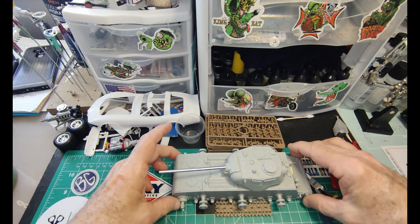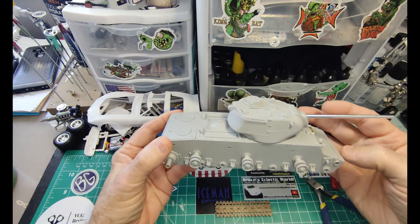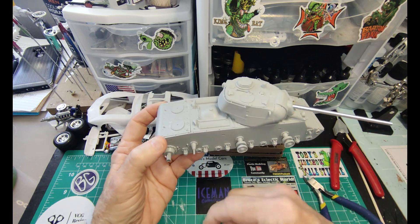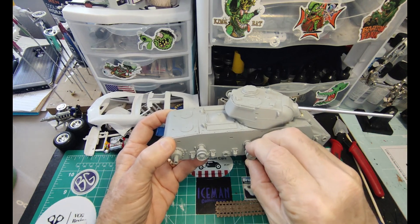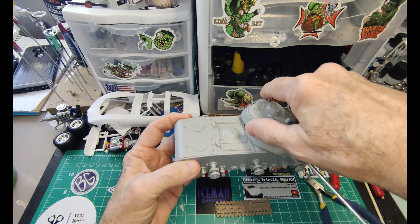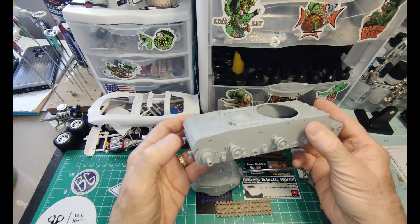So far we've gotten to this point on the kit. It's a really cool kit — there's no interior, which is why it's beginner-builder friendly. A lot of the parts I have on here right now aren't glued, like the wheels, because they have to be painted. There is some PE — a few pieces that just had to be bent — and there's not a lot of parts overall for the kit.